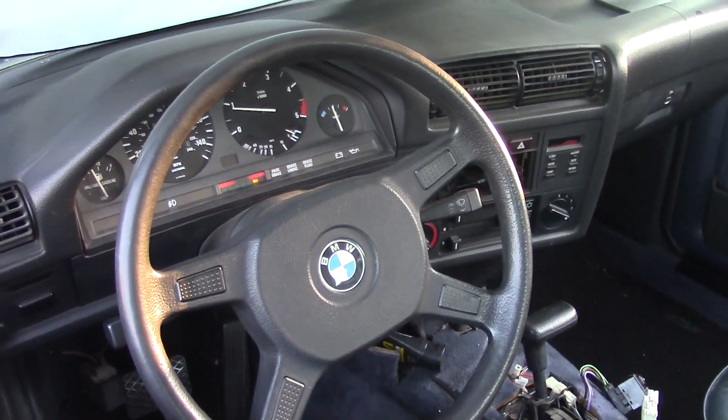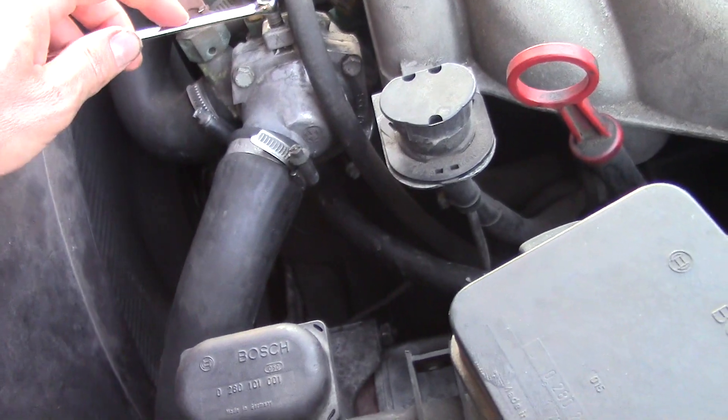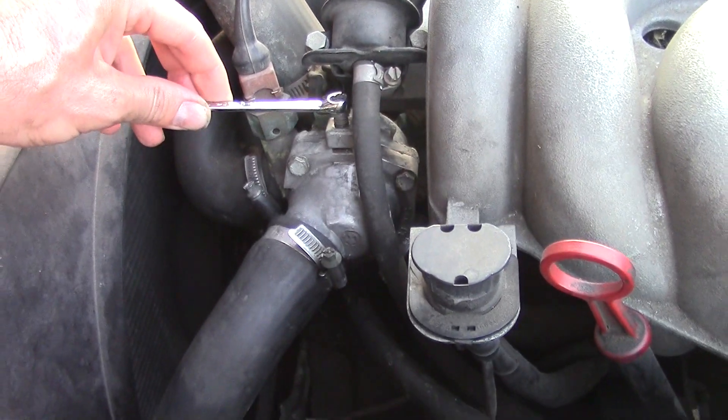Once the car reaches its full operating temperature, continue this bleeding process for another 5 minutes, and that is it. Once the bleeding process is complete, remove the funnel, siphon off coolant in the expansion tank until the correct amount is reached, and then take the car for a drive.